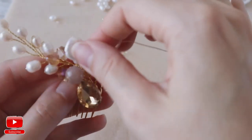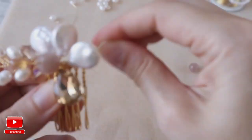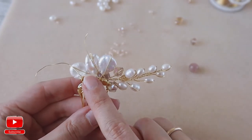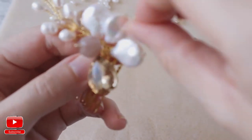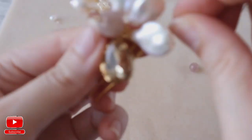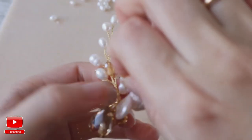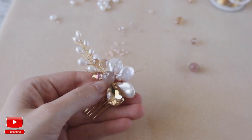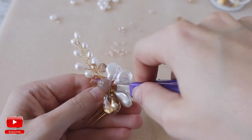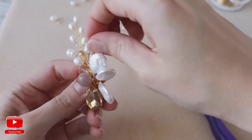You need to check if it is okay with all elements in their places. When you have two wires left and you need to hide them, you go to the front of our hair comb and you just go around one of the beads a couple of times. Then you just cut the extra wire and hide it behind the beads. Do the same with the second one.